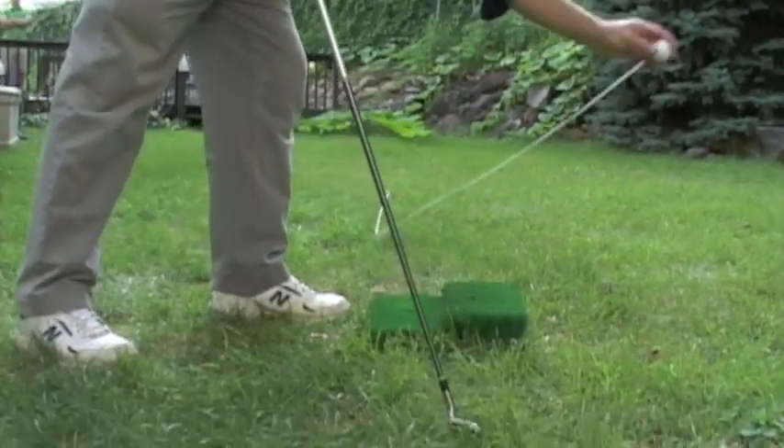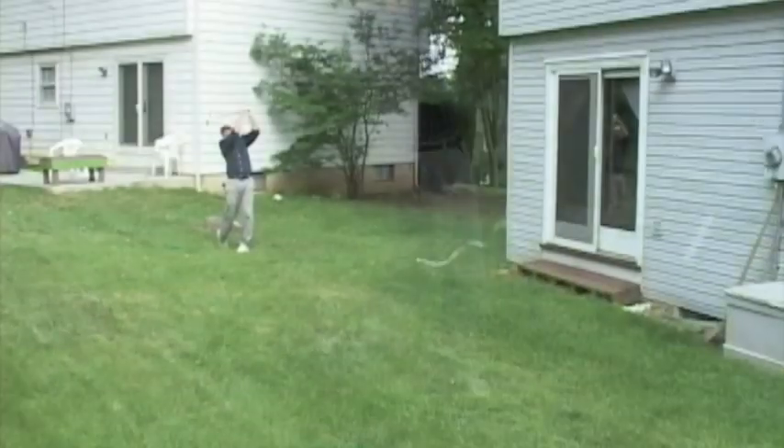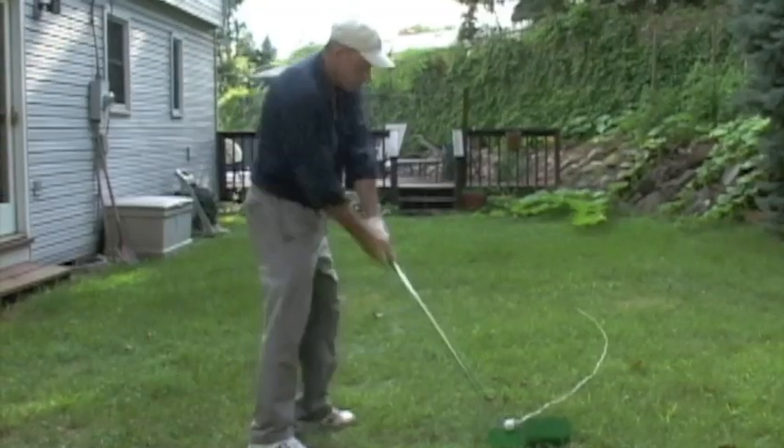Don't go to the driving range and embarrass yourself in front of everyone. Instead, why not practice in the comfort of your home? With a little help from Rope-It, you'll be beating everyone at golf.